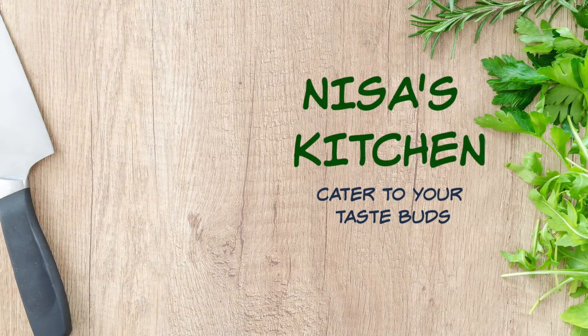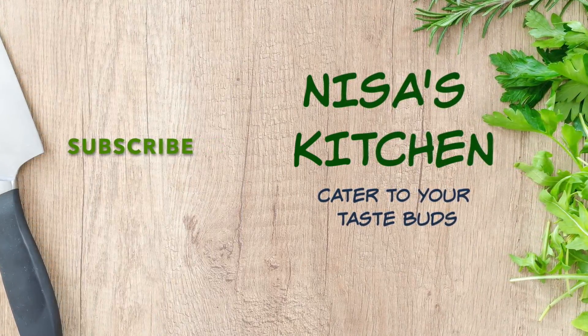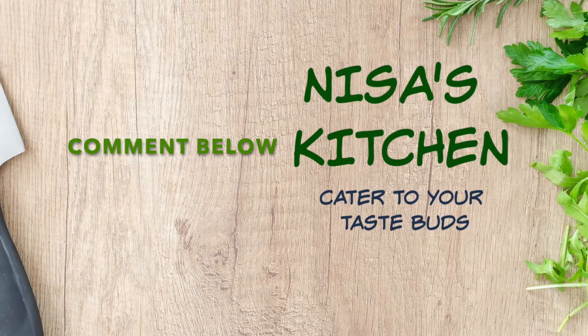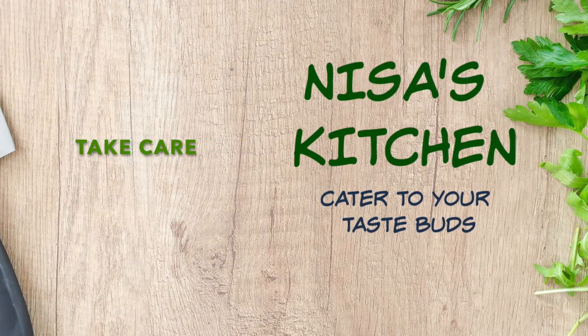If you like this recipe then please like and share my video and subscribe to my channel. Don't forget to hit the bell icon so you don't miss any other recipes. Let me know in the comments below how you liked this recipe — did you enjoy it? Any other recipes you'd like me to make? Until next time, take care!